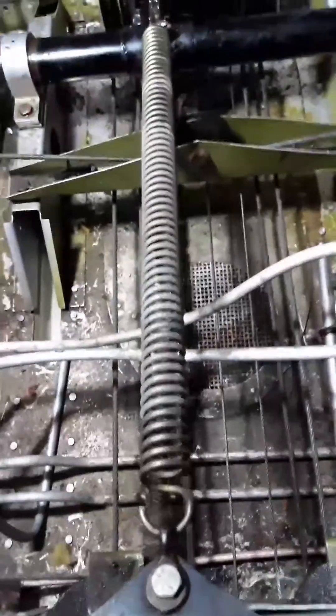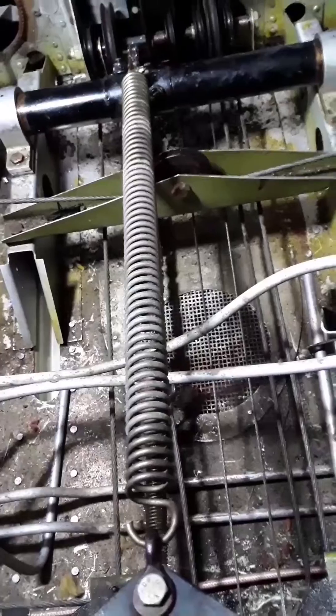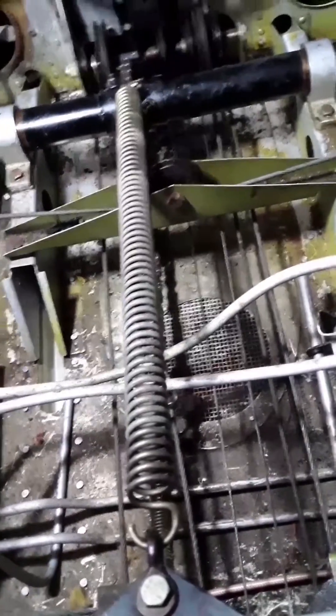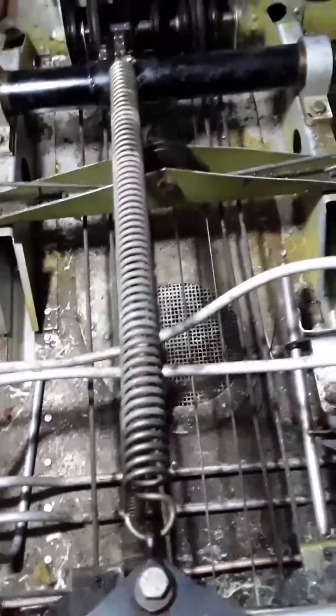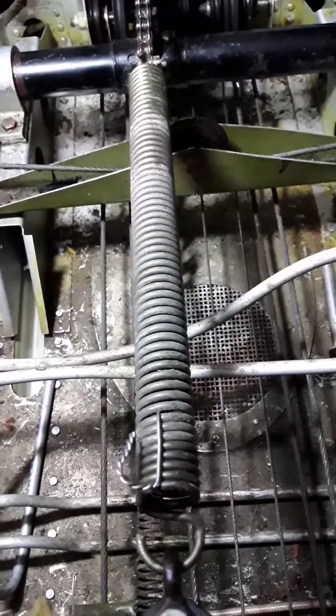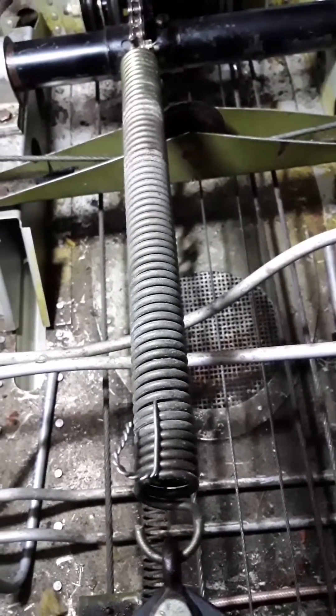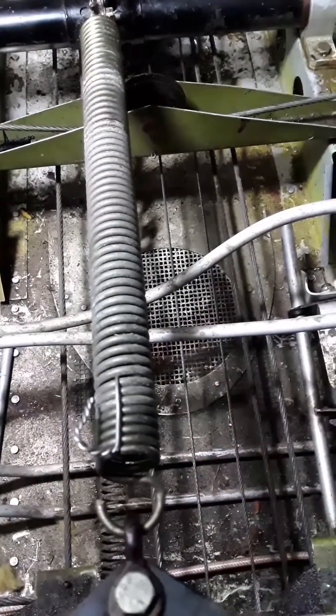I'm releasing it and you can see that spring's not strong enough to pull it back up. Simple fix — just a piece of safety wire. I made eight loops on the spring, and as you can see, this is the fix.